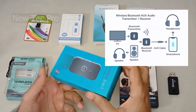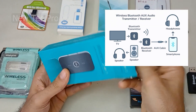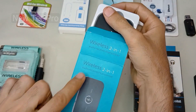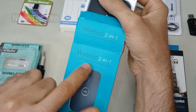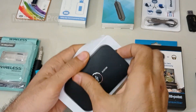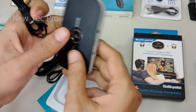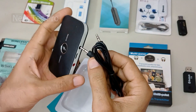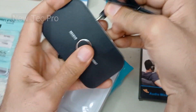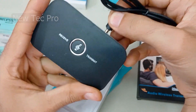This one is a receiver and transmitter — wireless, two-in-one: audio receiver and transmitter. You can switch mode to connect as a receiver or connect to transmit.